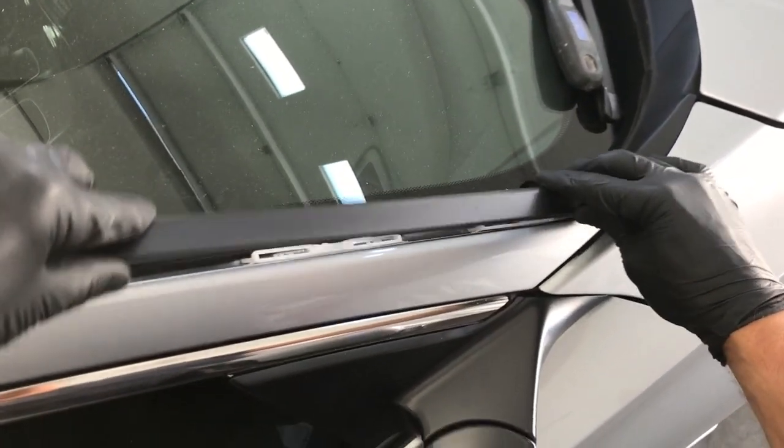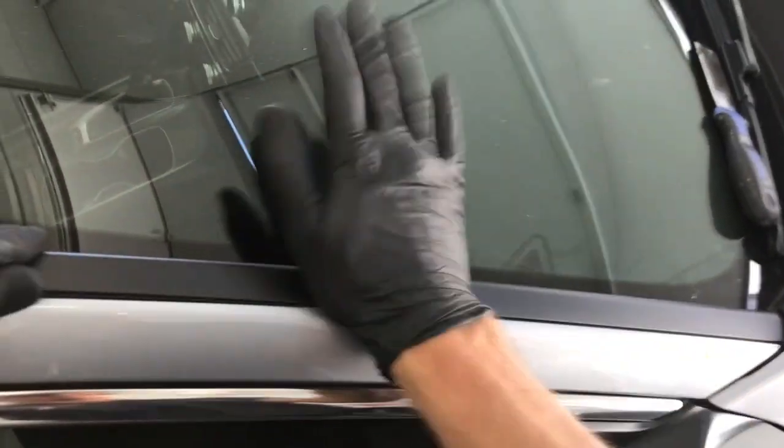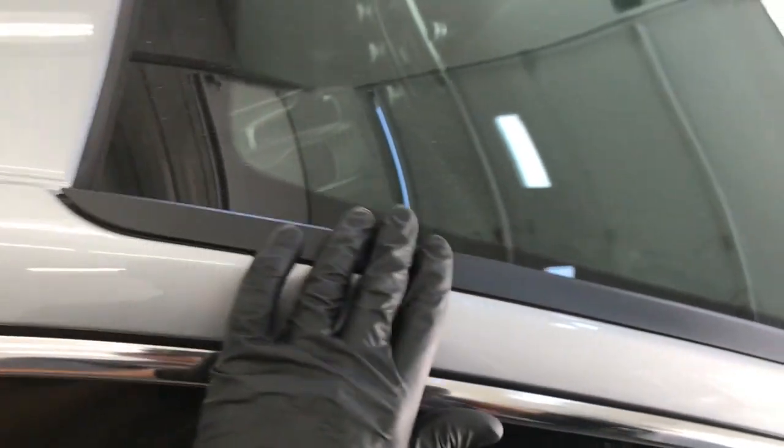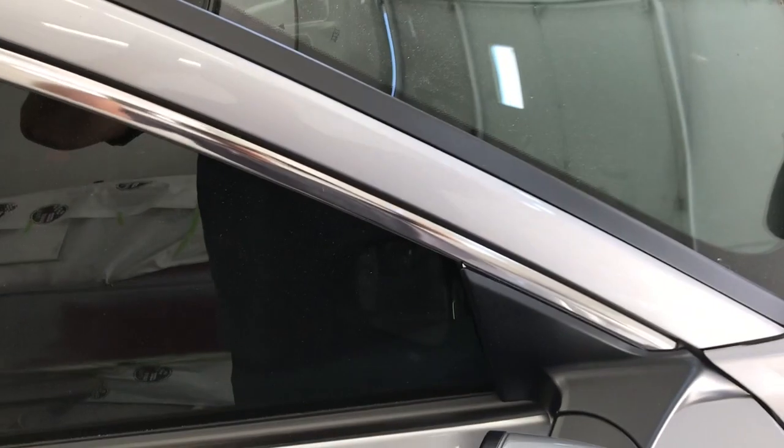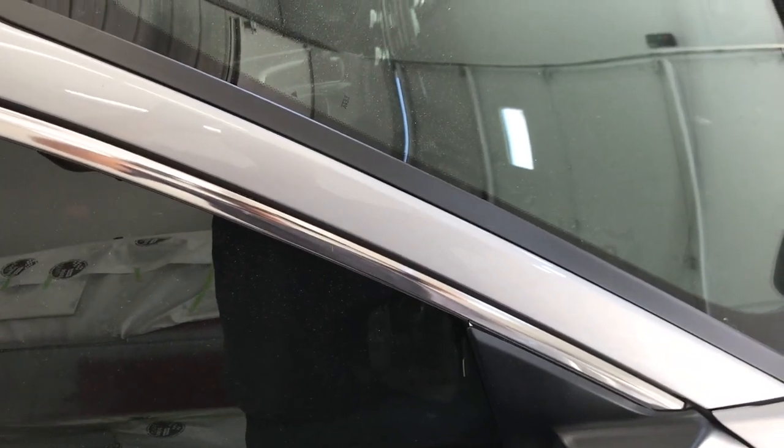To reinstall it, you just slide it back in there, line up the clips, and push it in. And that's it — that's how you remove the molding. Thanks for watching.